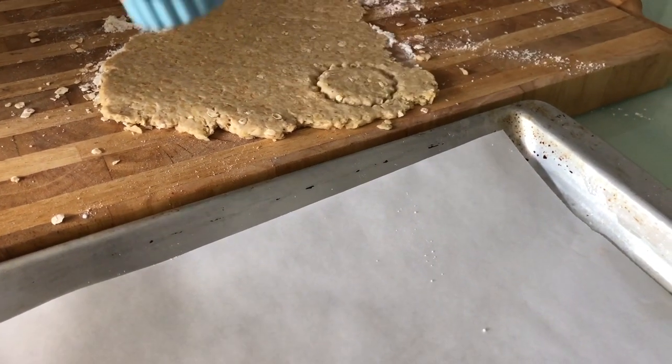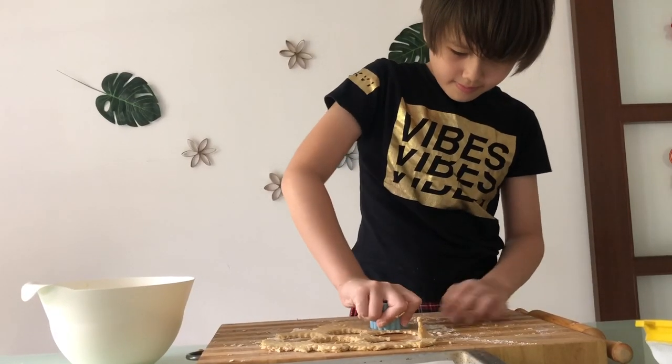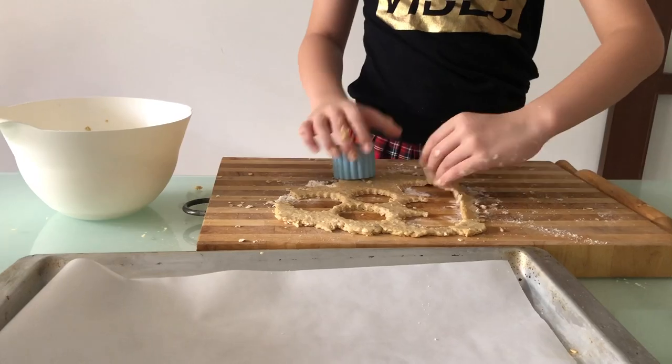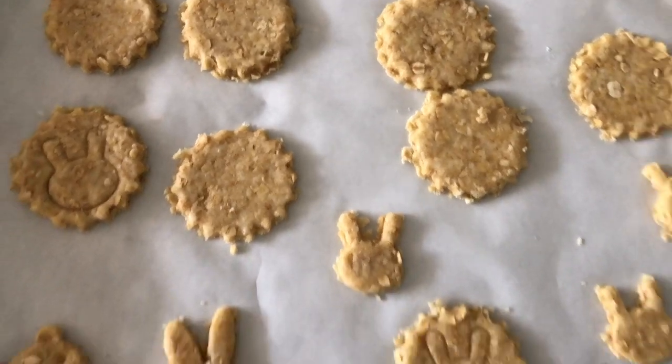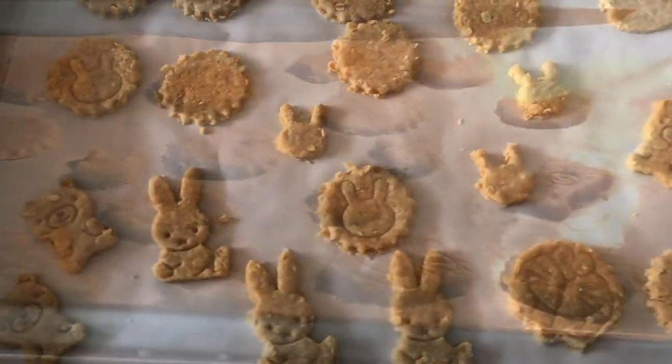Roll out on a surface sprinkled with oatmeal to about 5mm thick. Cut out shapes using a cookie cutter — I made some cute oat cakes too. Bake in the oven for 15 minutes.